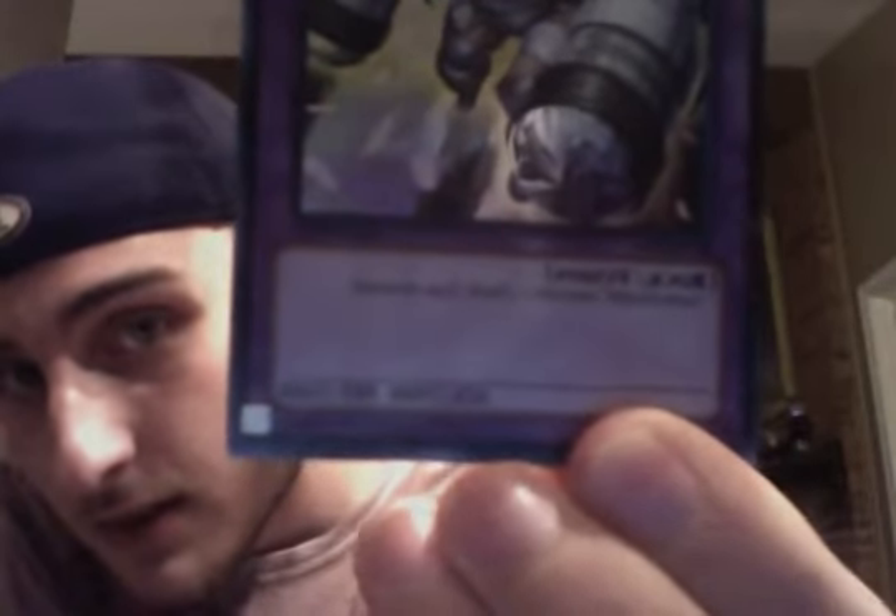And as I showed you in previous videos, this is a Fusion Monster because it has a purple frame. Now if you look closely — I'm not sure if you'll be able to see it or not — but it's listing the Fusion Material needed to summon it.